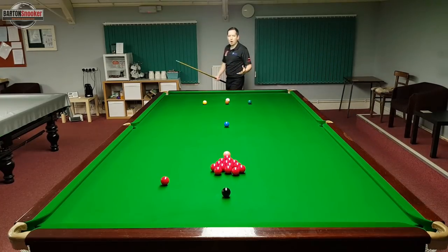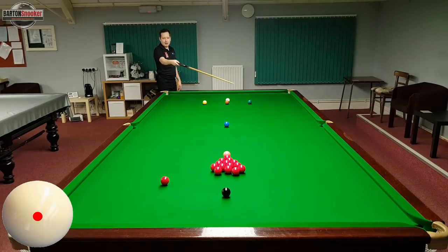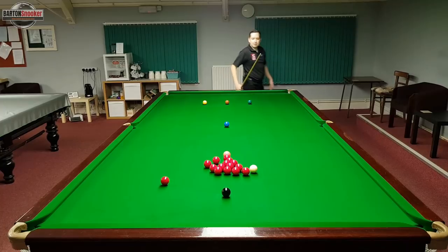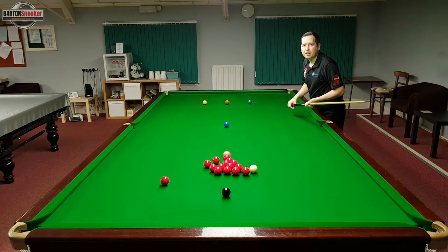So the second tip is to always look for an area where you're not going to leave your opponent an easy shot. In this case it looks like if I come off the side cushion my natural angle will take me nicely into the side of those reds. I've come over this side of the table — played it a fraction too hard — but I still haven't left my opponent a shot at a red, so I'm happy with that.